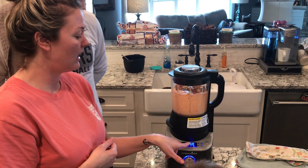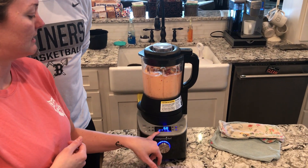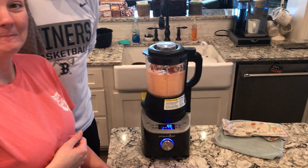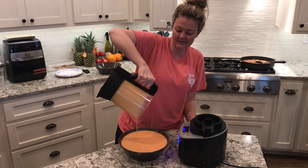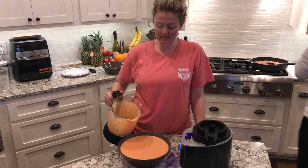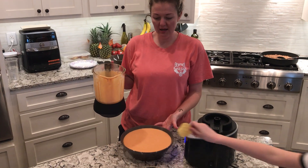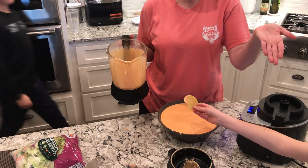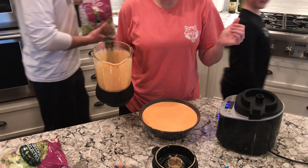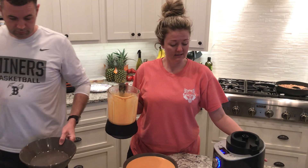It shows right here what the temperature is and it'll increase as it heats up. Very cool! Alright guys, the dip is done — look at it, just smoking, all blended together so you don't have chunks. For the ones that don't like chunks, it works perfectly. This works like a dream!